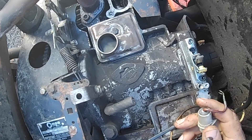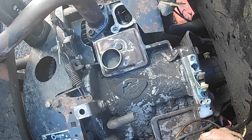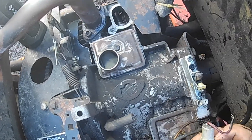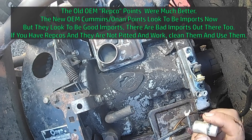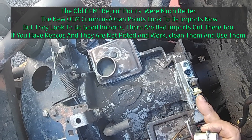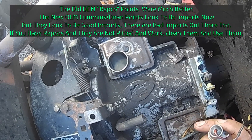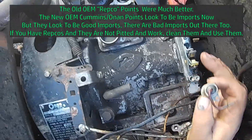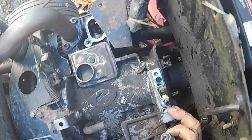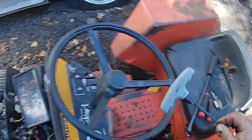It's very important to use an OEM condenser — an ONN condenser. The China import ones have given us all kinds of problems; they just don't work. The OEM points are much better quality, but you can get by with the Chinese points. The condenser is very important to go OEM. If you can do both OEM, you're better off — they last an awful long time.